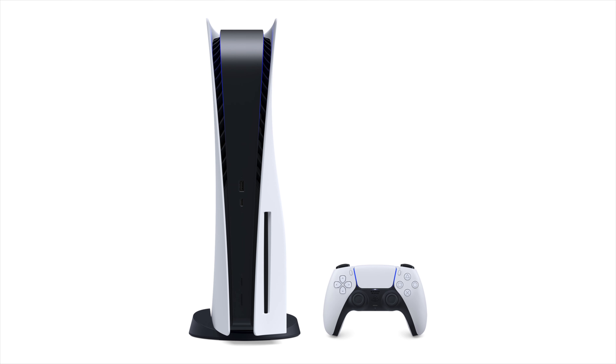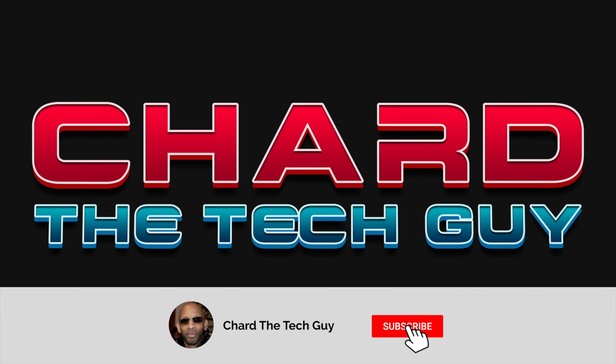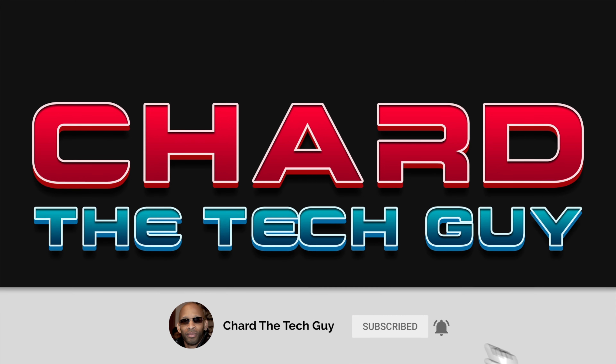Greetings everyone. I've been looking at the PlayStation 5 that's about to hit the streets, and I was wondering how much it would cost to get the system itself and all the additional accessories that Sony has to offer. Stick around because I'm going to go over all the accessories, their costs, how much all those accessories cost together, and the total package with the system and all the accessories all in one.